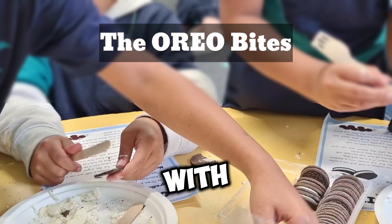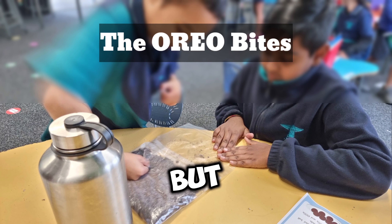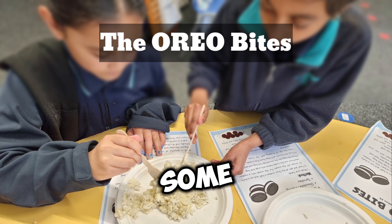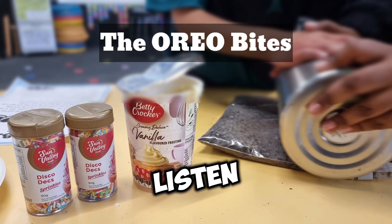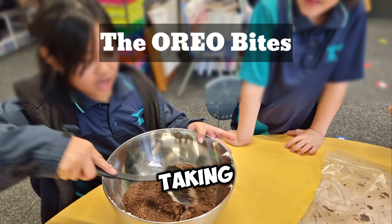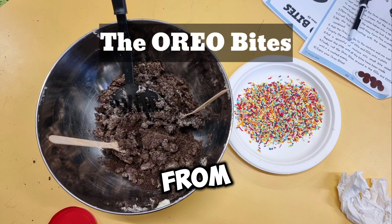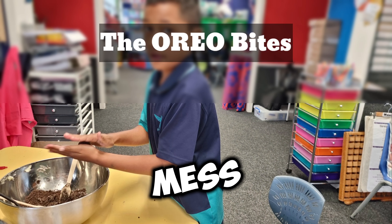Previously, I tried doing it with the whole class so everyone could experience it simultaneously, but it became very messy and time-consuming because some kids couldn't stay focused and listen to the instructions. Now, I have them work in groups, taking turns to go through the process with me, which prevents them from playing around and making a big mess.